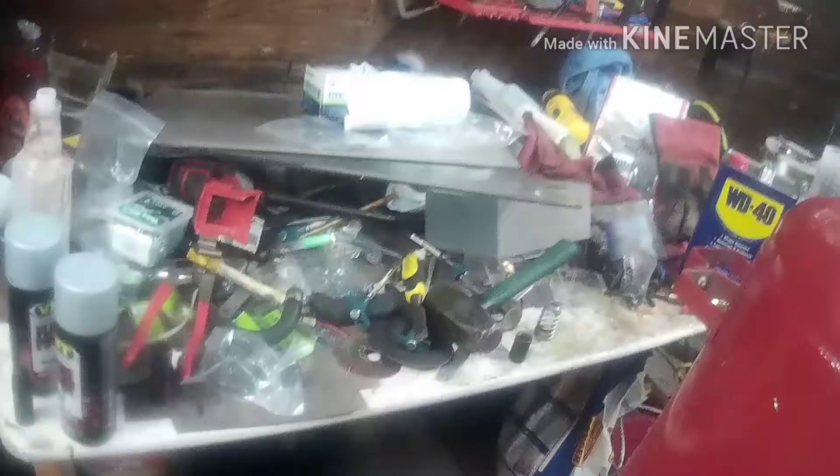Let me get some of this mess cleaned off my workbench, and then I'll be back to show you guys how to take the cylinder heads down.